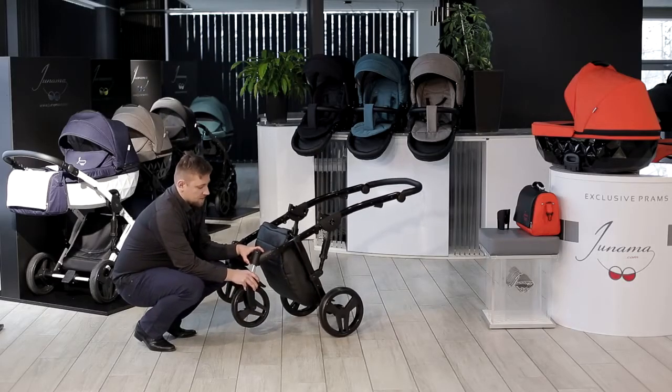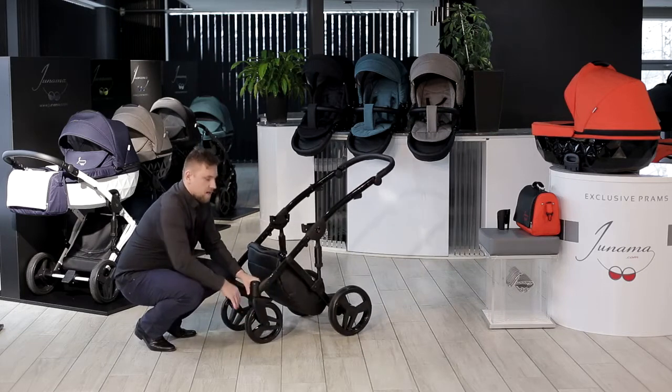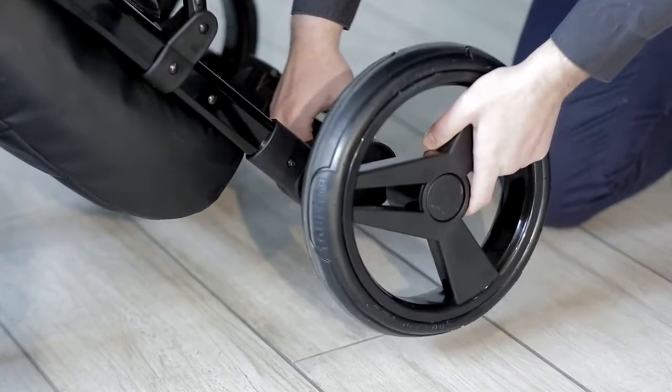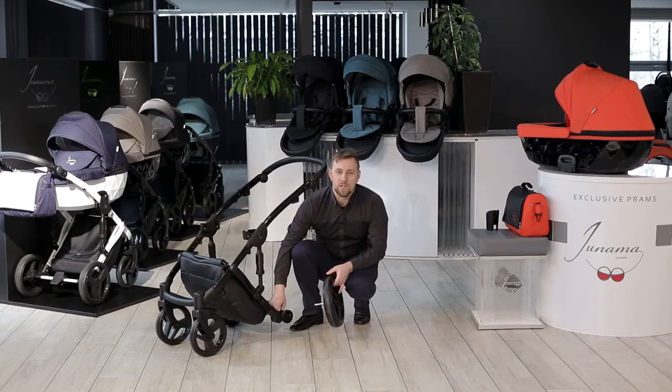Then you can put the wheel into the dedicated socket, and when you hear a characteristic click sound the wheel is properly locked. You can also remove the back wheels — just push the button and pull the wheel out.